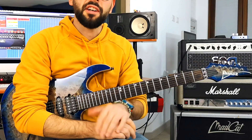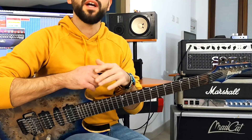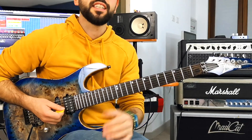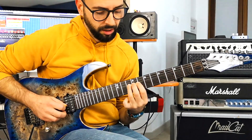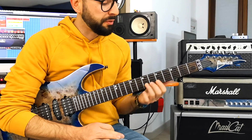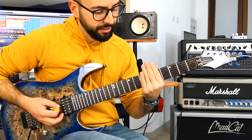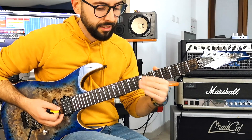Bending is a very personal thing, and I usually don't ask my students to play a bending in the exact way I do it. This is the most natural way for me, but it's one of the many possibilities. For instance, some people prefer to use the fingers to bend the string, like this — and that's perfectly okay. I personally prefer to keep my finger fixed on the string and to twist the entire hand, like this. This is the actual motion I do for a bending.